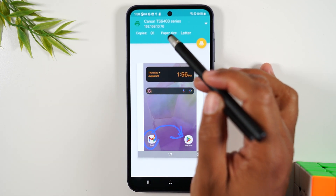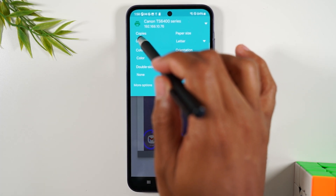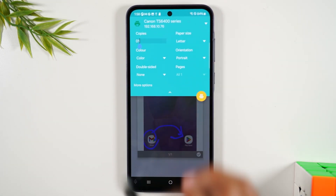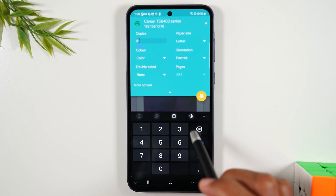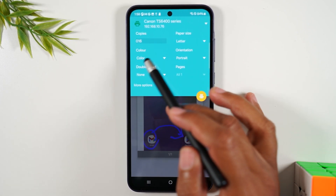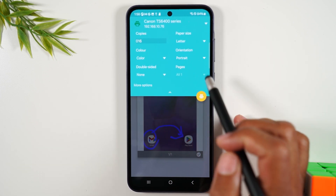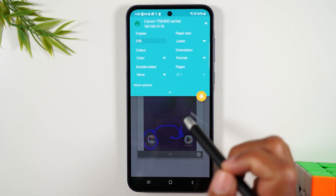You can also tap on this drop-down here if you want to make some additional changes. For example, maybe you want to print more than one copy — you can tap in this box and change the number of copies. Maybe you want six or sixteen. You can change it from black and white to color, double-sided, portrait to landscape.